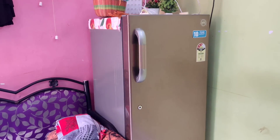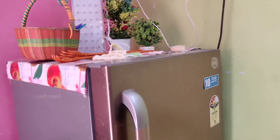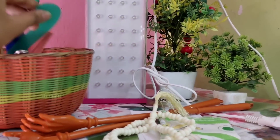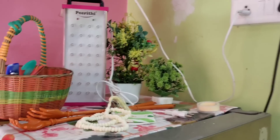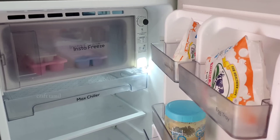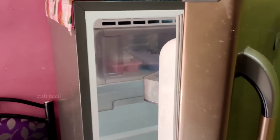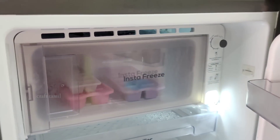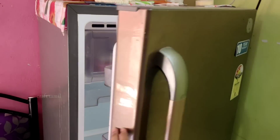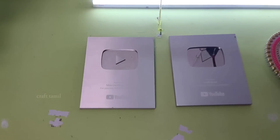Here is the fridge. We have a small fridge. We can see there is nothing in the fridge. Let's open the fridge — you can see there are a lot of things inside. You can also remove the ice cubes.